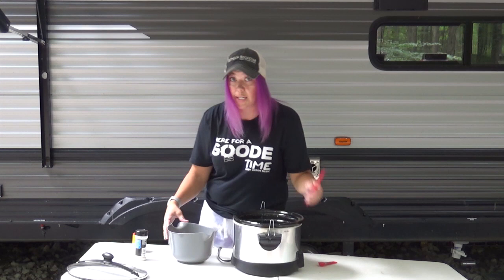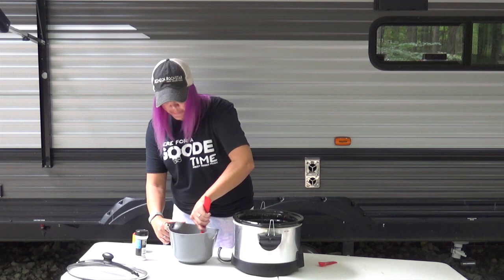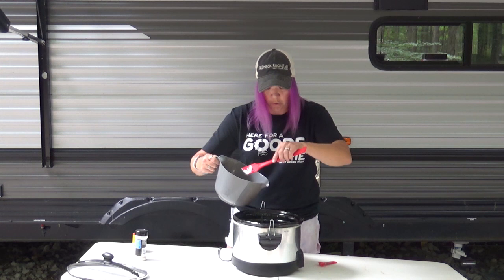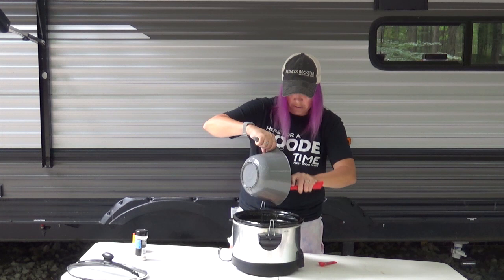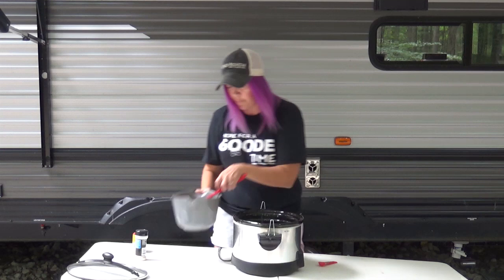Easy peasy! Now we're just going to stir that up, then pour it over top, and then we're ready to cover and cook — so easy, love it. We're going to stir this up and get it all nice and blended together. This measuring cup bowl is way overkill; you do not need one this big — this is just the one I happen to have in my camper. We're going to pour that all over and get all those seasonings out. Oh my goodness, it smells amazing and it looks amazing!